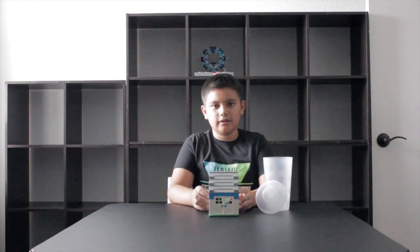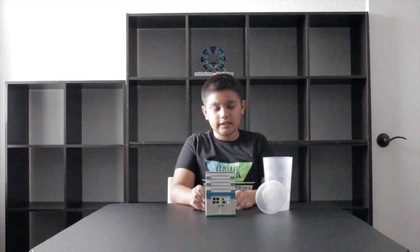This Lego has no instructions. I got these Lego parts and this cup at the Lego store. You could get any Legos you want as long as it fits in the cup.